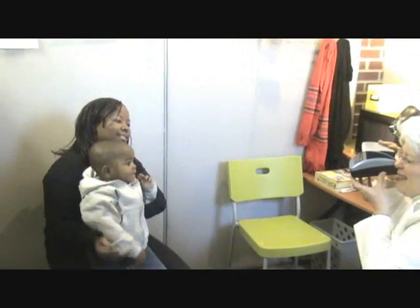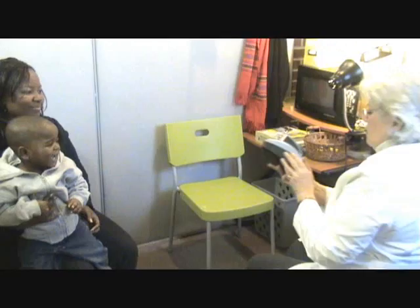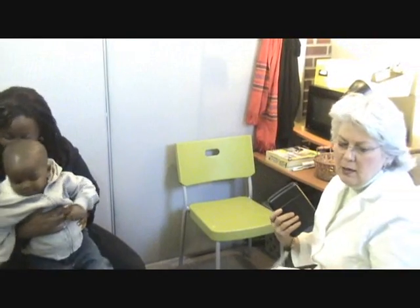Big smile everybody, look at me. We're going to develop the photo for a minute or so, and then I'm going to ask Monica to sign as the guardian, and I'll print her name and Trey's name and birth date on the photo.